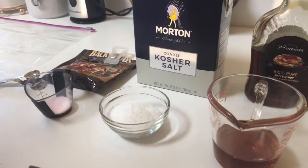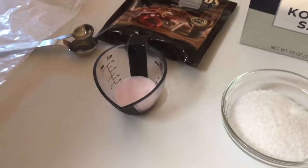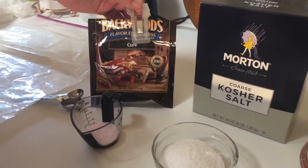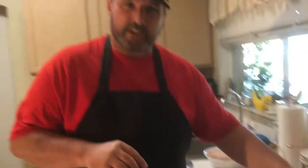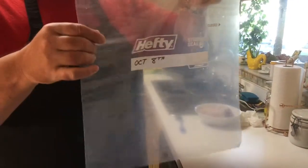I've got a half cup of kosher salt, and then I've got curing salt, which is a little different than regular salt. If you've read anything about curing salt, it is not pink Himalayan salt — it's actually a chemical that helps preserve the meat.